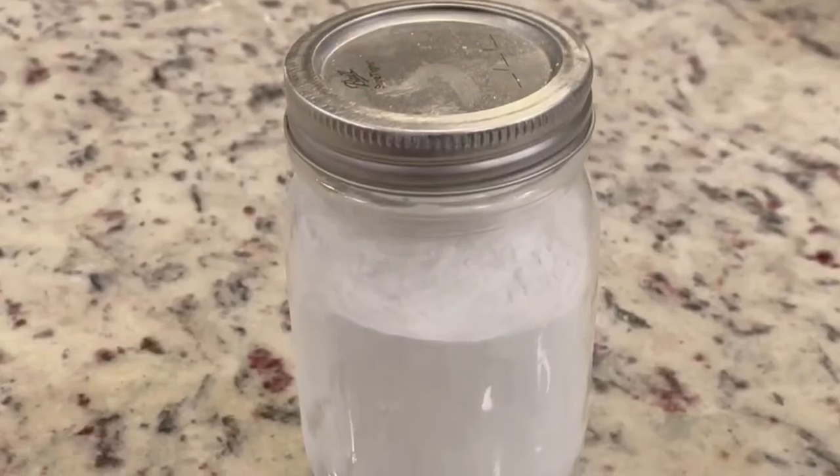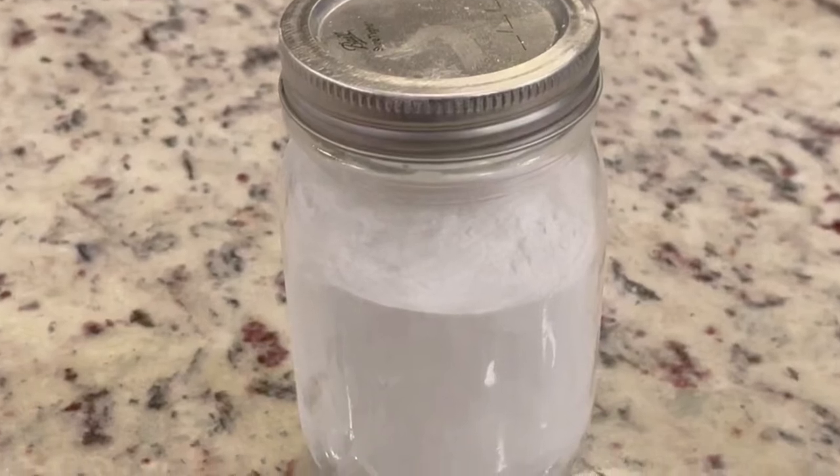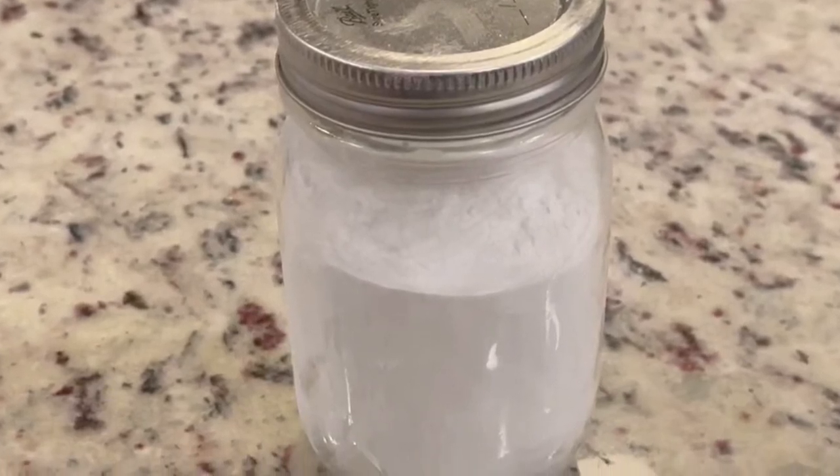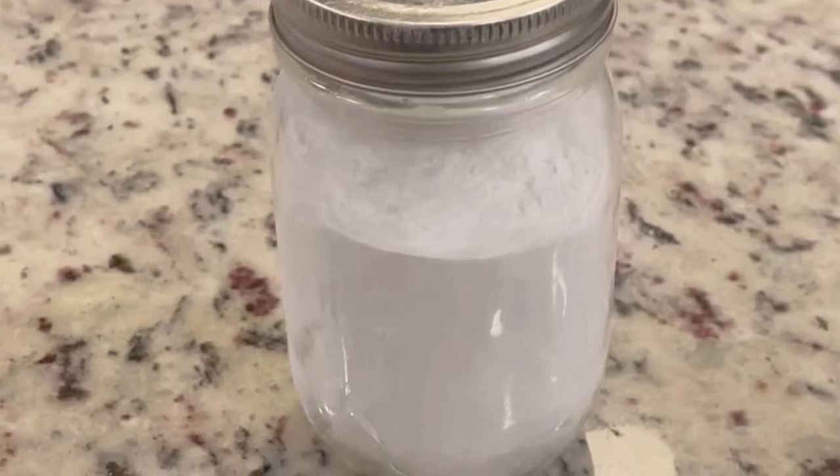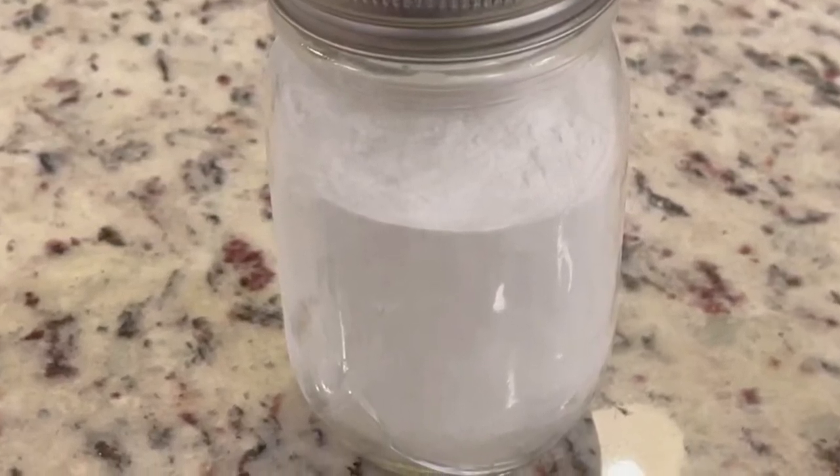Just one third cup per gallon of water — boil and then dip your pretzels or pretzel buns in the solution for about 30 seconds to a minute, and that's all it takes. And off to the oven for cooking. Thank you for watching.